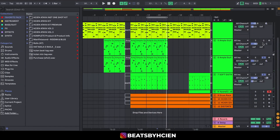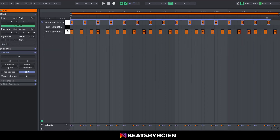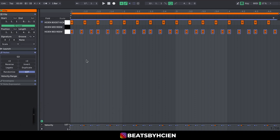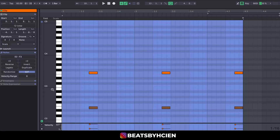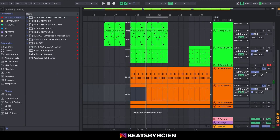Moving on to the drums — basic simple drums. I'm using my ACM Boost Kick and most of the sounds you hear are from my Haitian Premium Kits. I dropped in a nice bounce with no swing. Then I added a conga with a high note and a low note to give it a little bit of body.